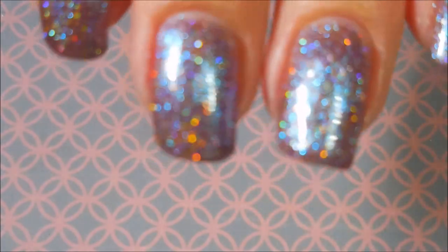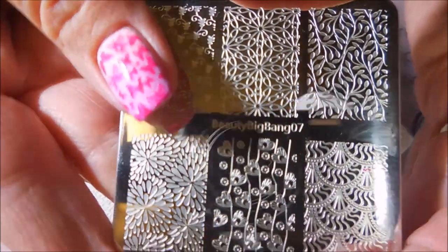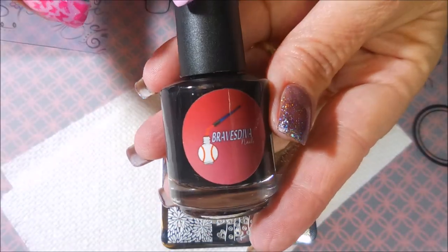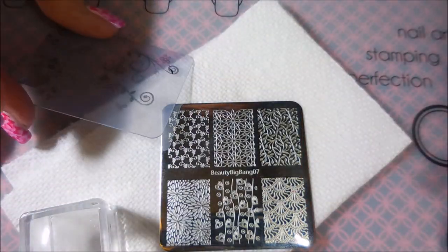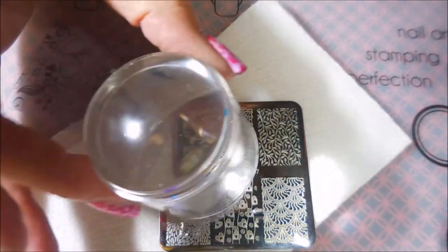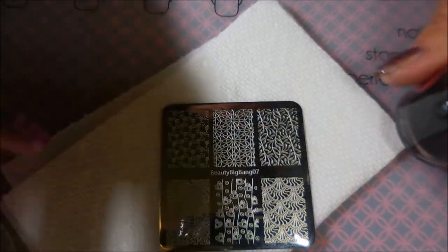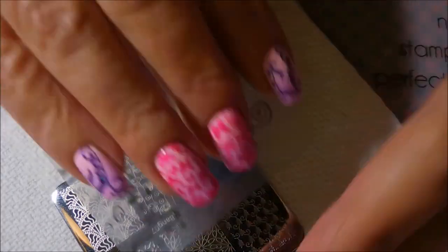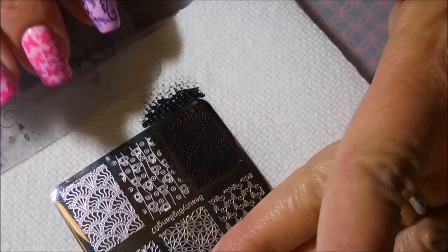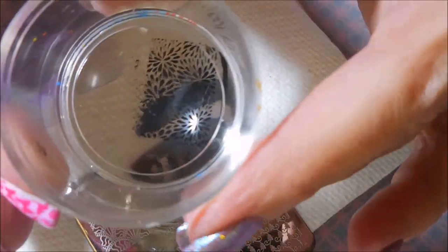It's just gorgeous, look at that craziness. I'm going to be stamping with Beauty Big Bang 07 and Braves Diva on the black stamping polish. I'll be using my big bling clear jelly stamper and my clear jelly scraper. And I am just going to be using this floral image on a couple of nails. I'm mixing it up today.